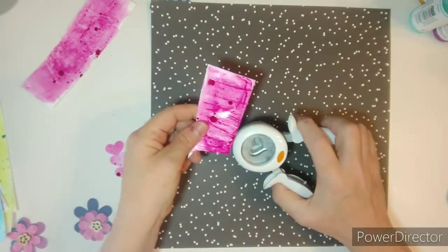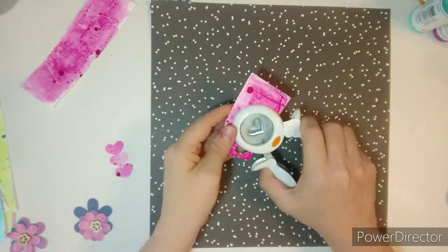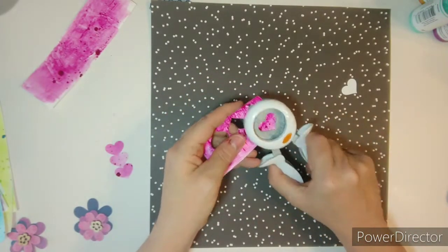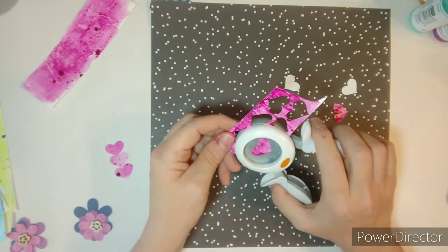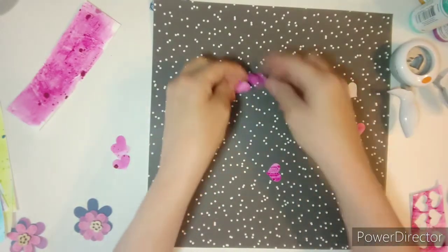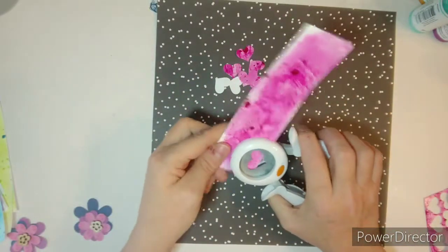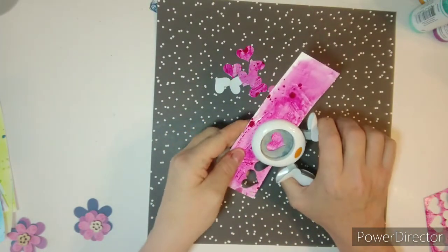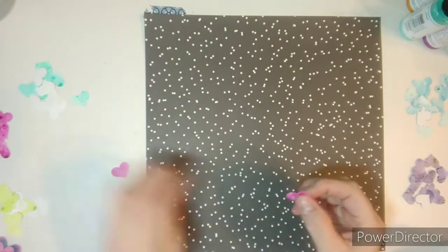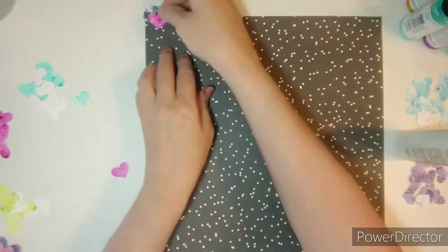I went ahead and did some more mixed media on the background. I gessoed it, and then brushed it on some white daisy cardstock. I am using gloss medium spray, and you can pick these up from Close to My Heart. These are glossy — not matte, but like a shiny gloss.